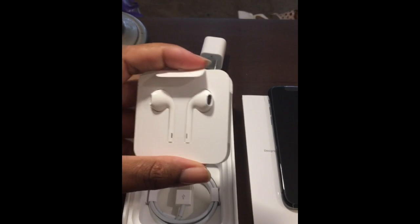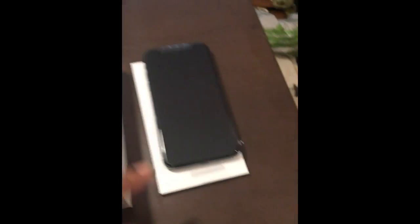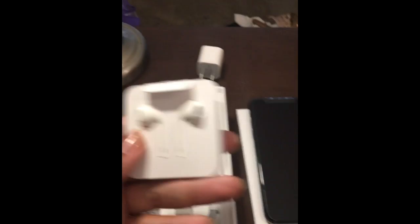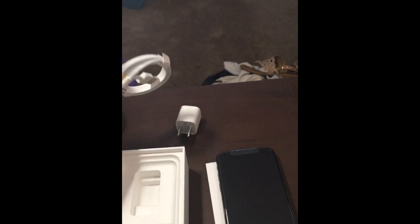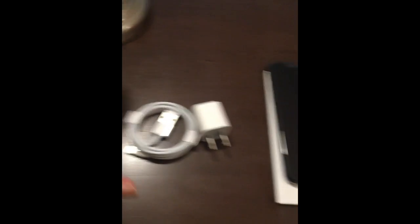These are the wired headphones that come in the box — not the wireless ones you see separately, those are more expensive. It also comes with a connecting cord to USB, because the iPhone X doesn't have a headphone jack, so you need that little adapter to plug in wired headphones. And this is the charging wire — but since the iPhone X is wireless, I probably won't use it much. Still good to have as a backup when traveling.